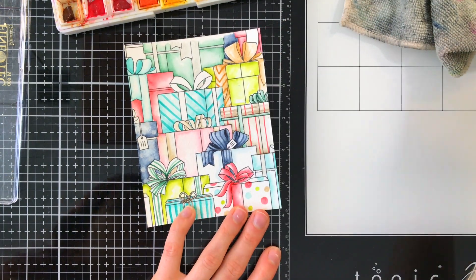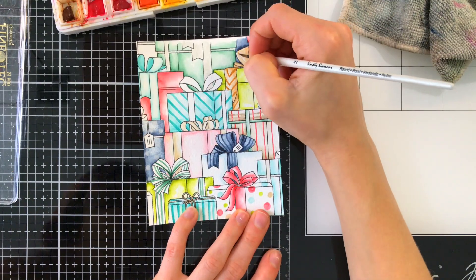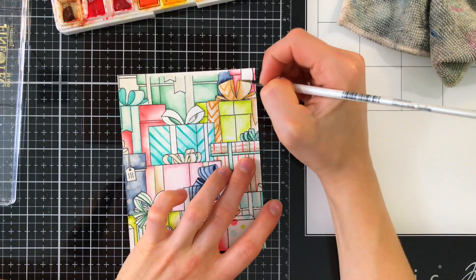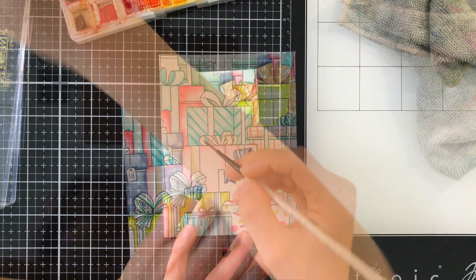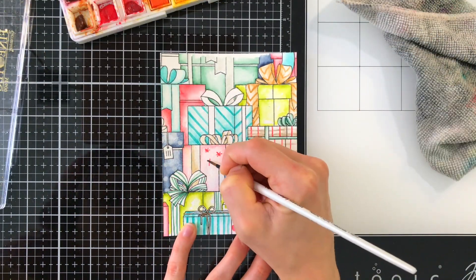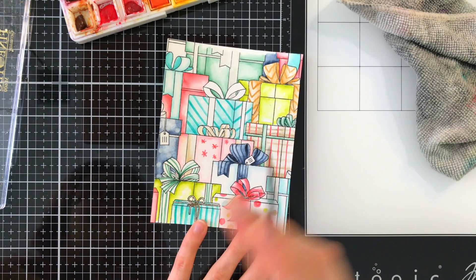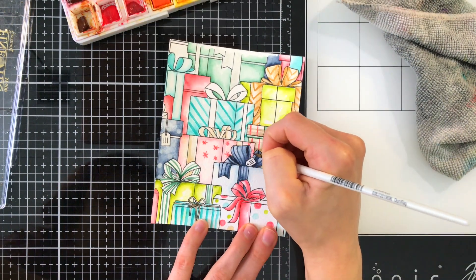We're almost done — I'm just finishing up some of the coloring and details, and then we're going to work on die cutting this panel. I ended up using a scallop rectangle die to cut this out so that it had a really nice finish around it. You could use whatever scallop rectangle die you have, though the one I'm using is actually no longer available.